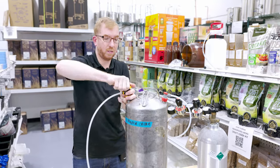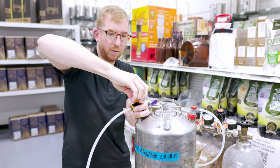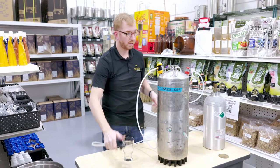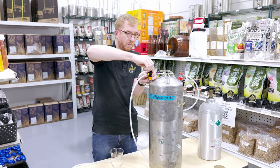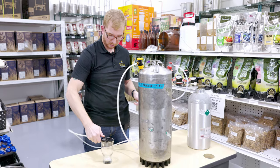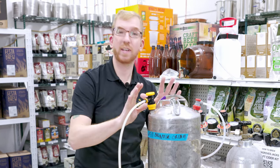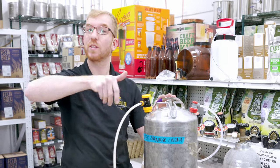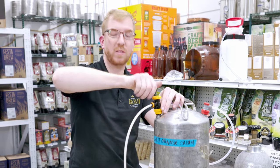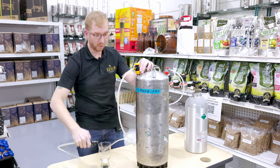I will turn it counterclockwise. Sounds like something's happening. A little bit of beer came out. There is no indication I can find on which way to turn this to increase or decrease the flow, but I just solved that for you: if it's all the way clockwise, it's shut off, and as you go counterclockwise it'll open up and allow the beer to come through quicker.